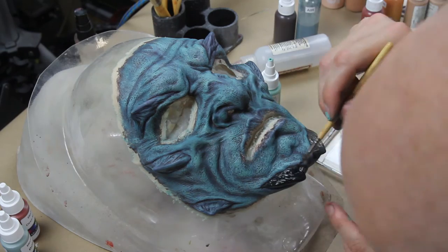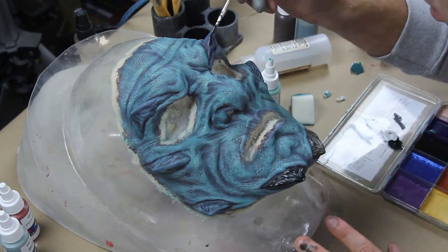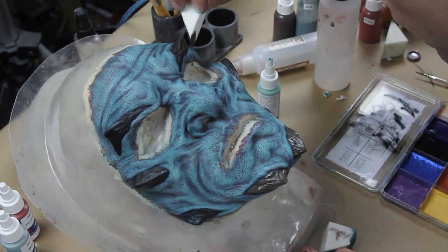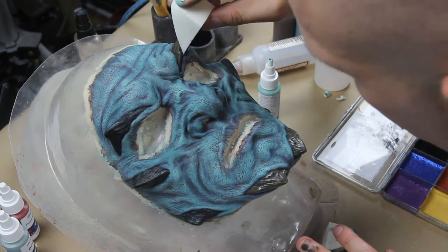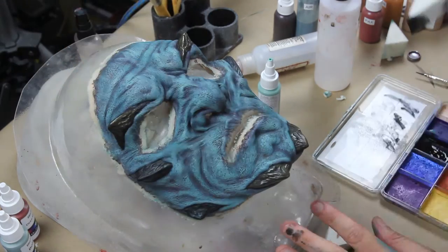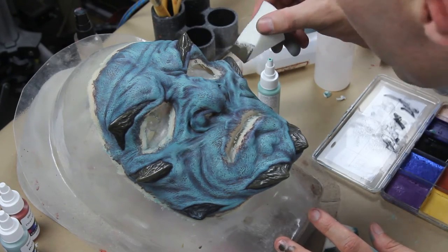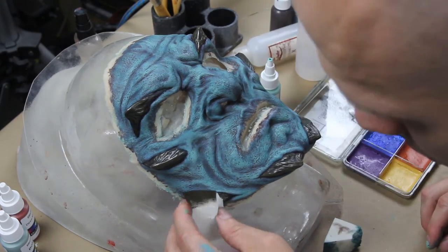Now I'm using the Guardians of the Galaxy palette from PPI and I'm just using the black to paint the horns. I want the undertone of the horns to be black. Now I'm dry brushing over the horns with a really dark green Pax from Thomas Serpenaut using a sponge, so that you can see the black streaks underneath — just a light touch of it, I'm not covering the whole horn. I'm just dry brushing over it and it gives it dimension, it makes it look more like a horn.